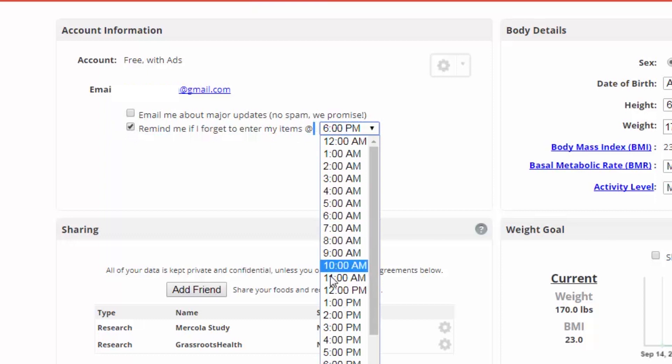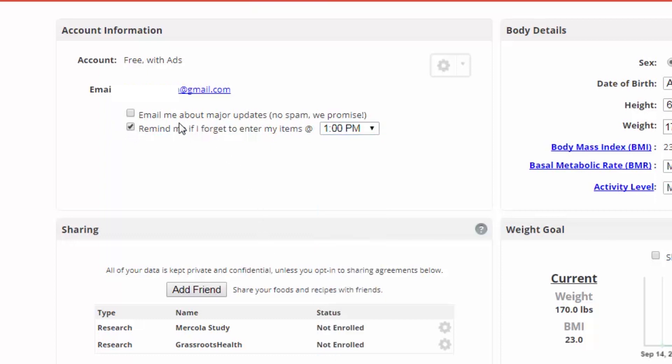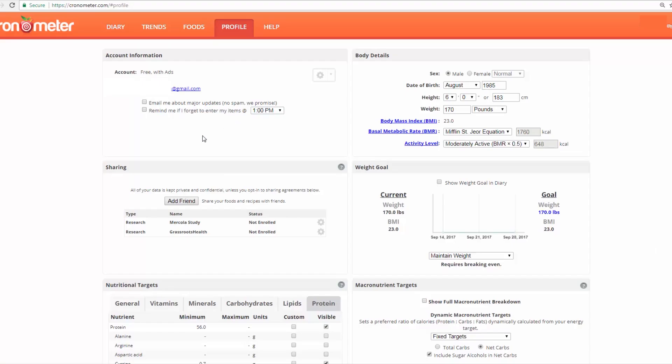They also have a reminder email which can be very useful. Let's say it's 1 p.m. and you want to get an email then because you might have forgotten to log your lunch — that's pretty cool.